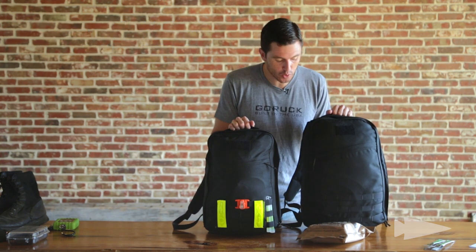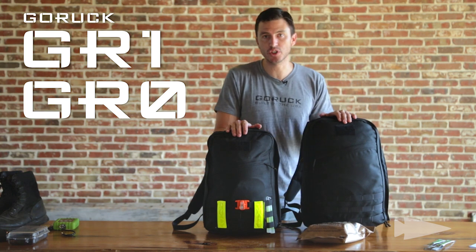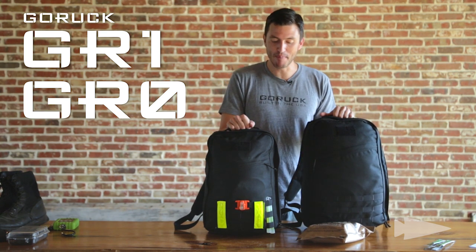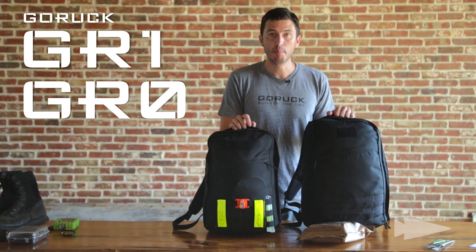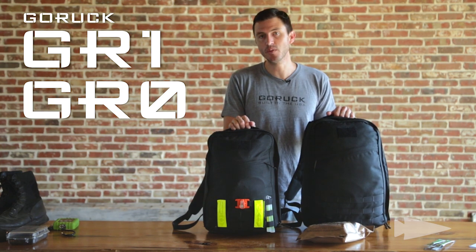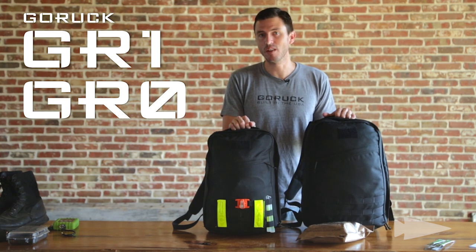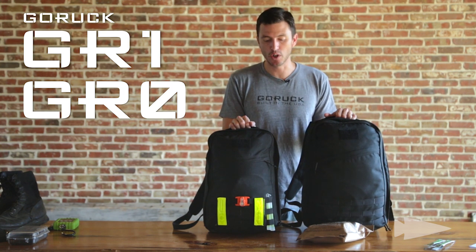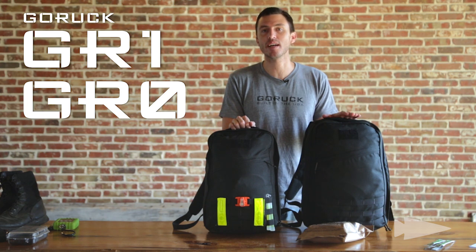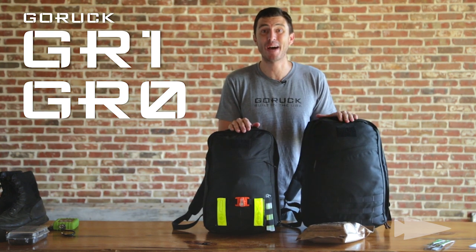Starting with which rucksack — I've got the GR1 and the GR0. The GR1 is 26 liters and the GR0 is 21. For demonstration purposes I've configured the entire packing list into a GR0. You could wear a GR1 if you want, but regardless you have to wear a GORUCK rucksack. The main reason is we build these rucks to withstand war or something like GORUCK Selection — they're built to last and they won't fail. If by chance one of our rucksacks does fail during the event, we'll replace it so you can continue on and pass.